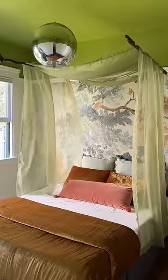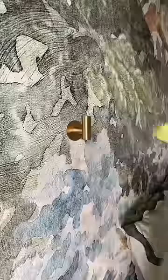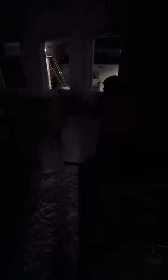I made myself a lightweight canopy system from scratch so it was renter friendly, and then added these gold hooks to hang it.